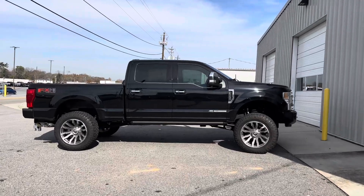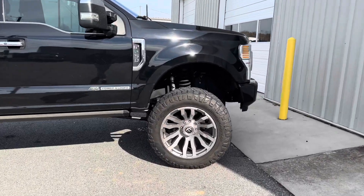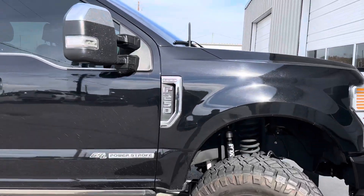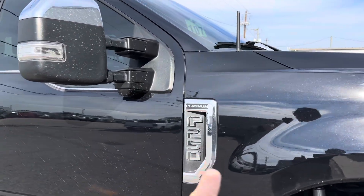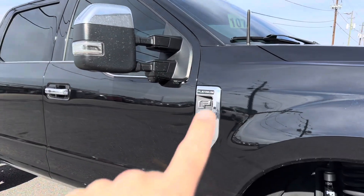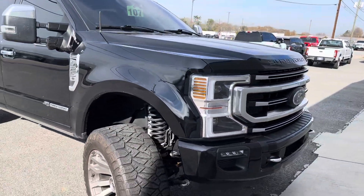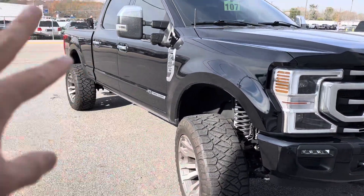F250 Platinum, Fuel Blitz wheel, and that finish — that wheel finish on the Platinum is perfect. You don't have to paint anything on the truck. In comparison to the 450, you can see right here what was chrome: the mirror cap, the side bass, the 67 — but it flows so nicely with this wheel finish. That really ties it all together.